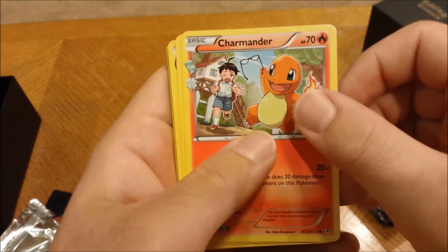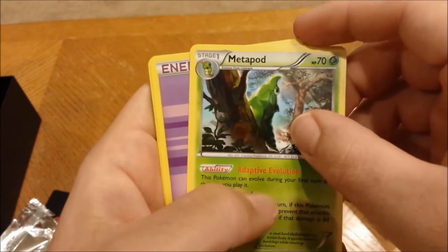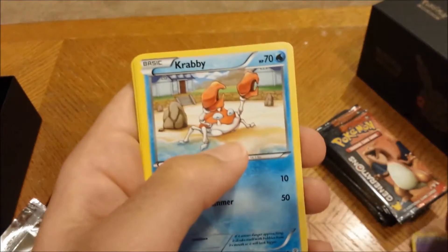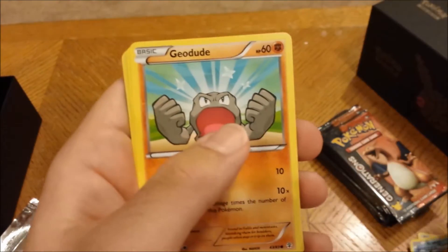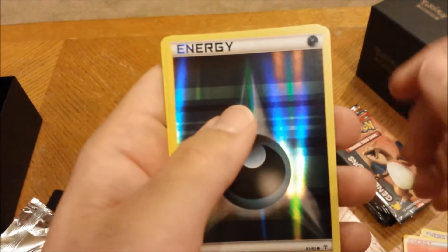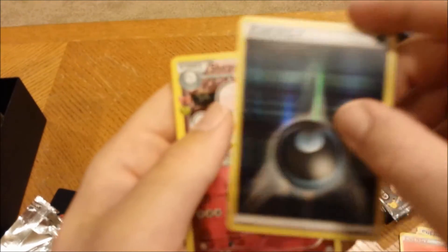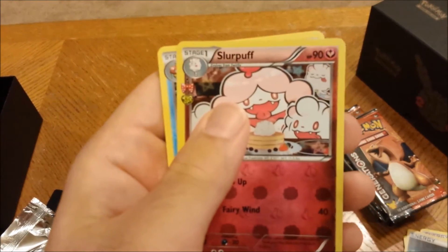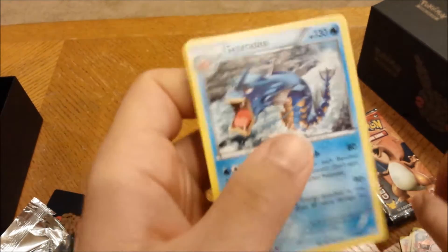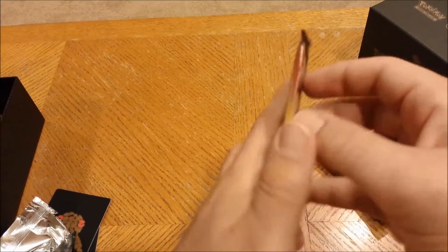Alright, pack one — three from the back. You got Charmander, Revitalizer, Metapod — that art looks sweet, really nice. Psychic energy, Krabby looking chill, Geodude, fire energy, a reverse holo dark energy, Slurpuff, and then Gyarados. That's cool, onto the next one.